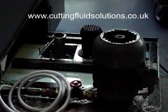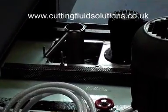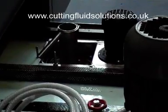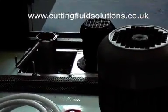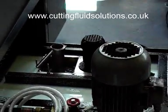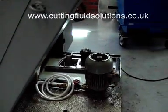Want an easy solution that's robust, automatic, and once set you can forget it? Introducing the new Abalone Oil Sweeper. This unit is a self-contained pump and tank installed in minutes into any machine tool sump that will keep coolants clean and free from the contamination process.